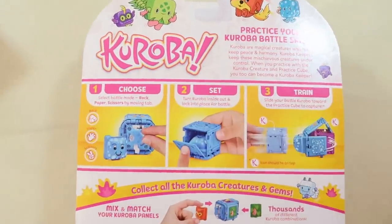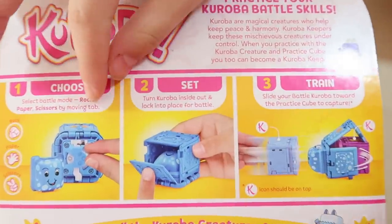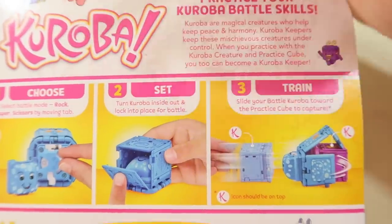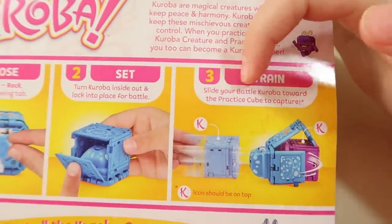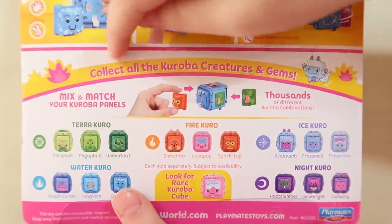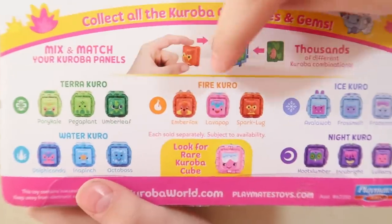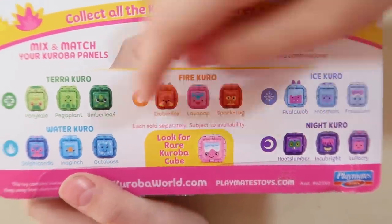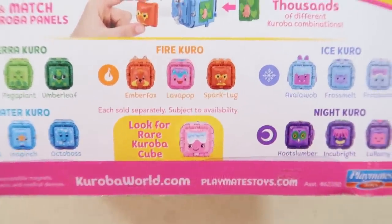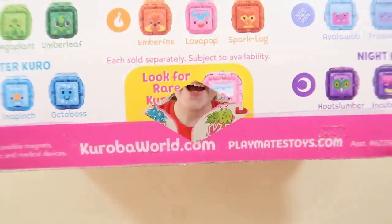Here's the back of the box, and just here it shows you how to train your Cureva. Step one: choose - select battle mode rock, paper, or scissors by moving the tab. Step two: set - turn Cureva inside out and lock into place for battle. Step three: train - slide your battle Cureva toward the practice cube to capture. Collect all the Cureva creatures and gems! Categories include Fire Curei, Ice Curei, Night Curei, Water Curei, and look for the rare Cureva cube. You can visit CurevaWorld.com.